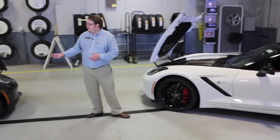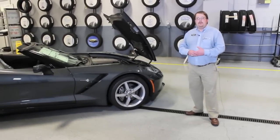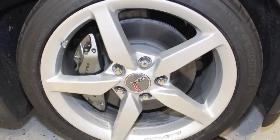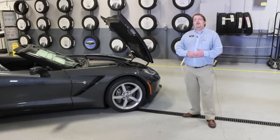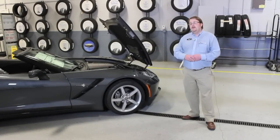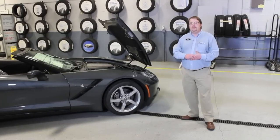On our non-Z51 car, these Duralife rotors will actually double the life expectancy of your rotor. Not only that, it reduces brake dust, brake noise and squealing, and it'll also preserve the life of your pads better. So if you're looking for a car with longer endurance and usability, the non-Z51 might be the right choice for you, plus you have the additional drivability of a tire that's more suited to all seasons.